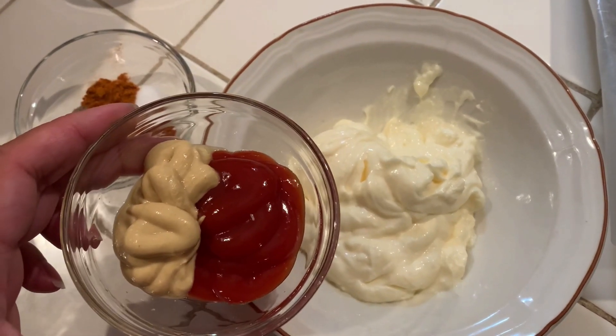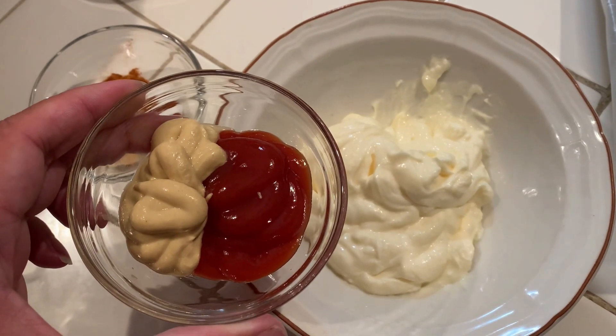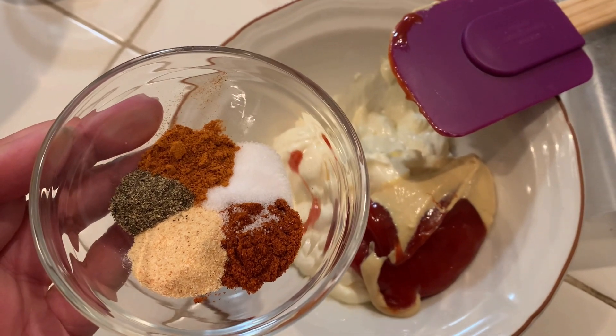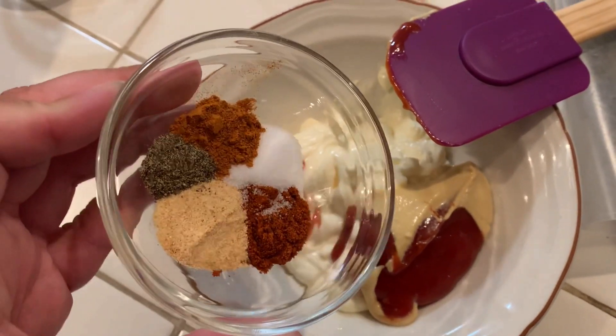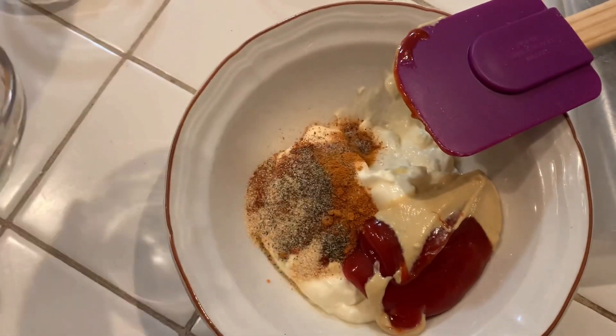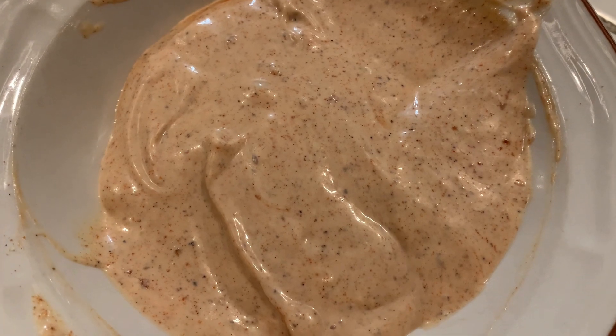Okay, so we're going to start with our sauce. We have half a cup of vegan mayonnaise, and to that we're going to add two tablespoons of ketchup and Dijon mustard, and then a half a teaspoon each of paprika and garlic powder, quarter teaspoon each of cayenne, salt, and pepper. We're just going to mix that together and throw it in the fridge so the flavors can marry while we do the rest.